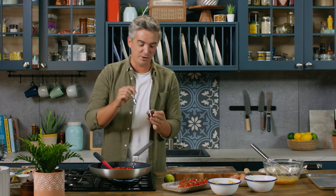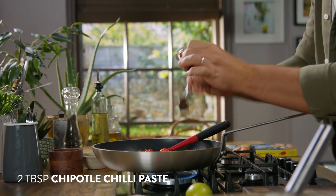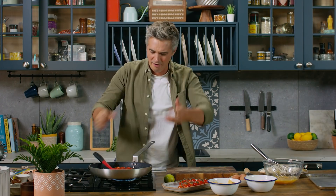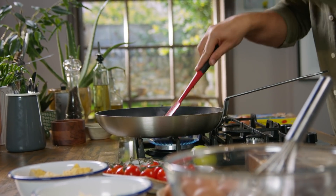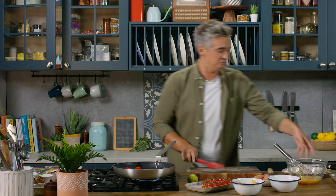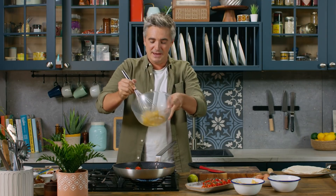Next into the pan, chipotle paste — a great store cupboard ingredient if you can get your hands on it. It's going to give you this smoky heat that is absolutely lovely. Straight in there with the chipotle paste, and the minute it hits the pan, you get that gorgeous sweet heat wafting up. Get your tomatoes, onions, and all those good things in the pan coated in the chipotle paste. And as soon as you feel like things are going in the right direction and you have your eggs whisked, we're going to get those straight in and create very simple scrambled eggs.